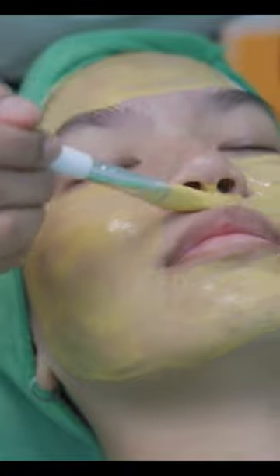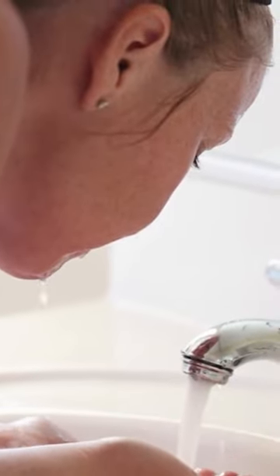Apply the mixture to your face, avoiding your eye area. Leave the mask on for 15 to 20 minutes, then rinse off with warm water and pat your face dry.